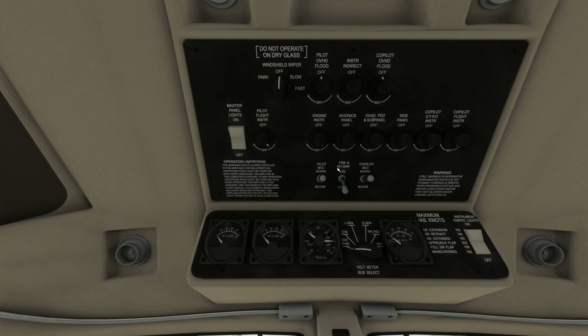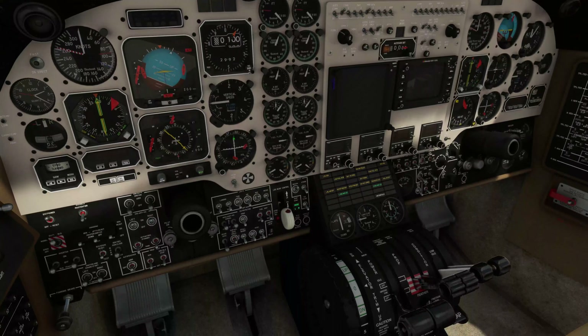Now we're going to turn on the passenger sign — that's right here: fasten seat belt and no smoking. Turn that on, okay that comes on. Now we're going to make sure the power levers — let's go down to the power here.